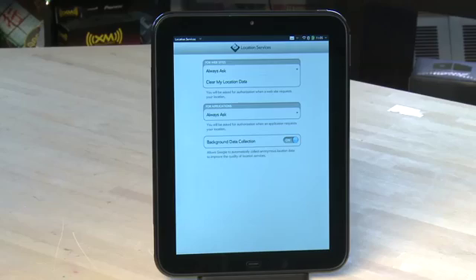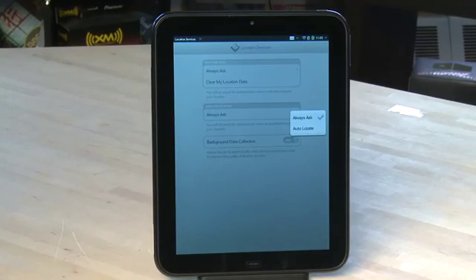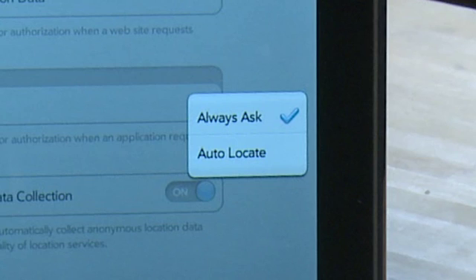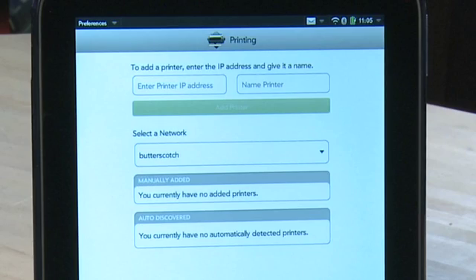Next up, Location Services allows you to turn off geolocation for your browser and for specific applications. Or you can set your TouchPad to ask on an app-by-app basis and to make sure that your location isn't automatically sent out in photos and apps. The Print Manager option allows you to add wireless or network-connected HP printers and then manage jobs sent to them.